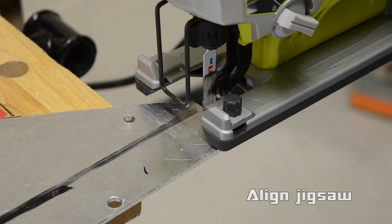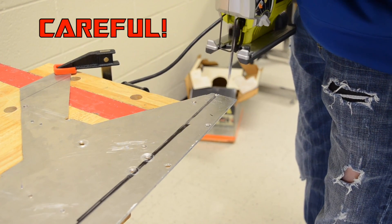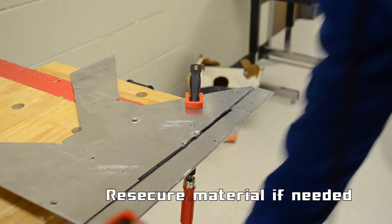Align the jigsaw with the beginning of your cut. Pull the trigger and check the material. If it has begun to flex, release the trigger and re-secure your material.